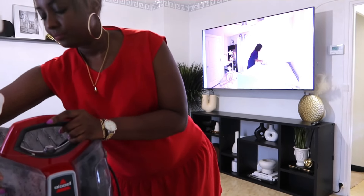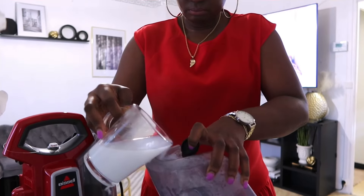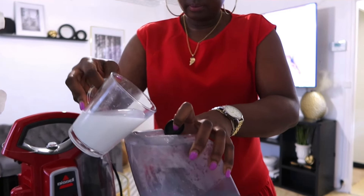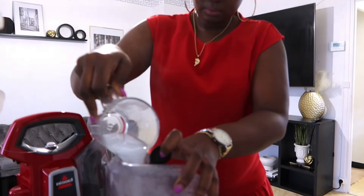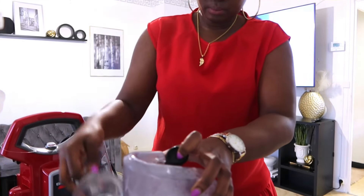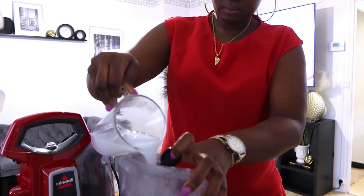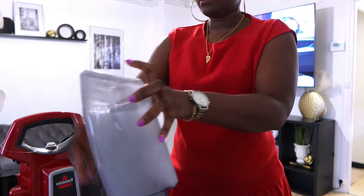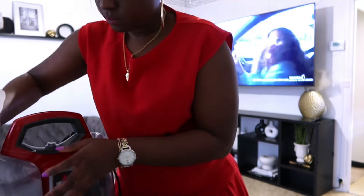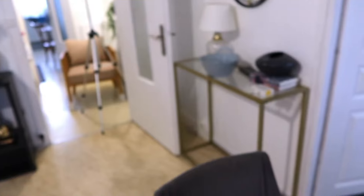La Bicelle, ça nettoie très très bien tout ce qui est canapé, fauteuil en tissu, le tapis, ça fait vraiment l'affaire. N'hésitez pas, si vous voulez investir dans ça, je vous encourage vivement parce que ça nettoie vraiment bien. Donc, je vais juste mettre le mélange que j'avais fait dans les savons. Une fois que c'est dissous, vous mettez juste pour remplir les réservoirs, là où il faut mettre les produits.